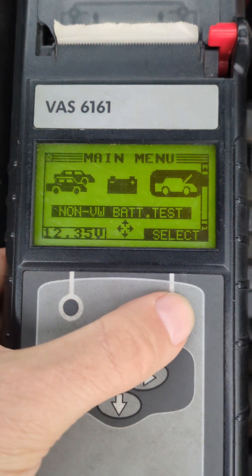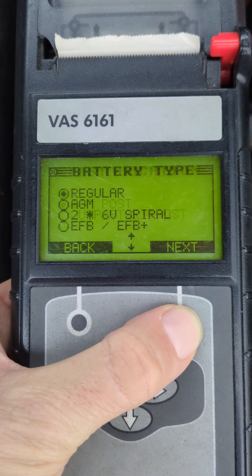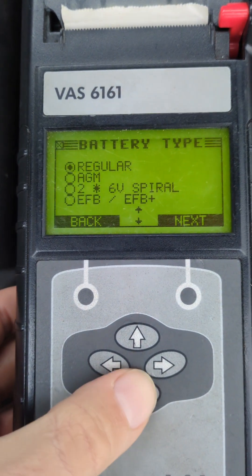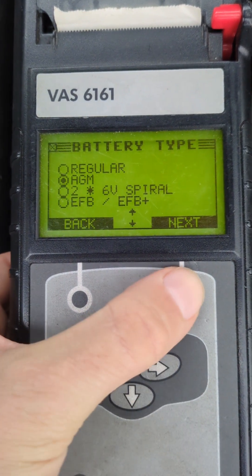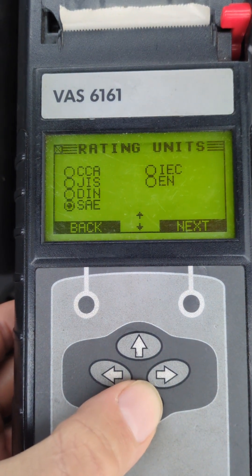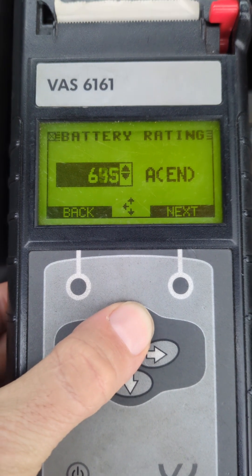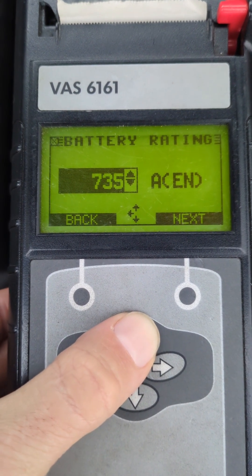It's already on the non-VW battery test, which this is — a non-VW. It's on top post and this is an AGM battery, so we'll change that in the menu. This one is rated EN and it's rated at 760.